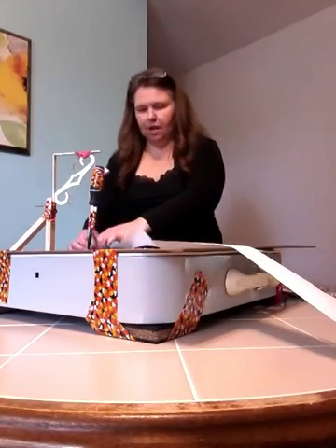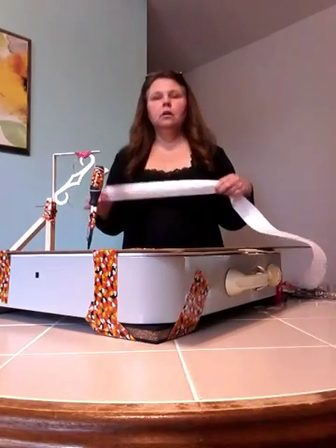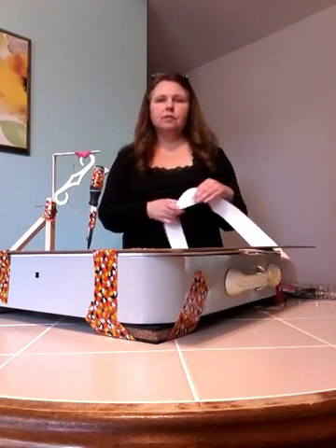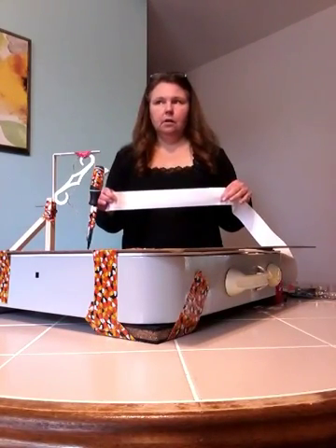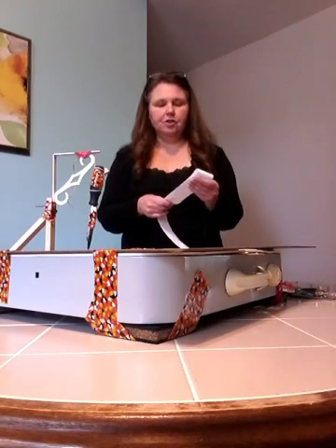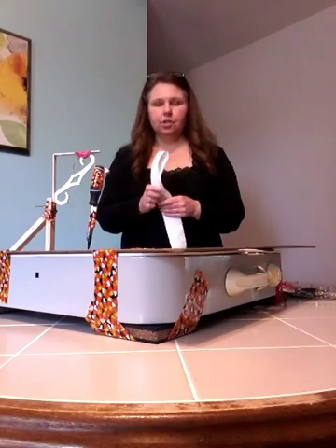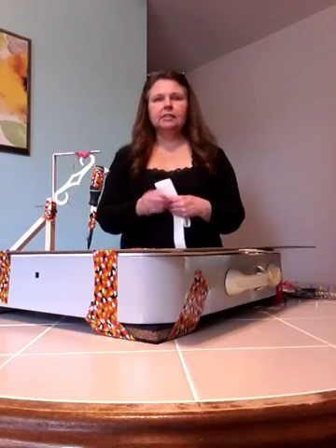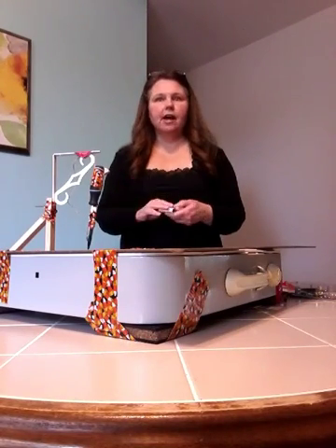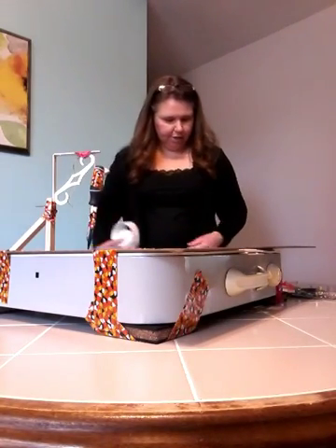Students can collect this information for their lab book. And if you have a nice sturdy table, you can use the different settings on the box fan to get larger and smaller waves. The highest setting would be your P wave, the second setting your S wave, and the lowest setting your surface wave.